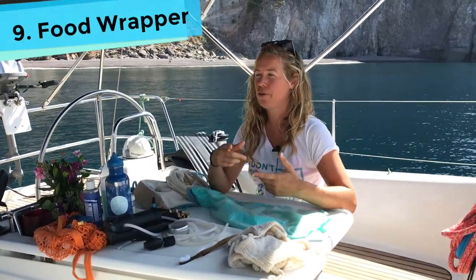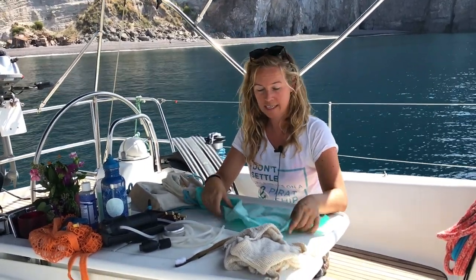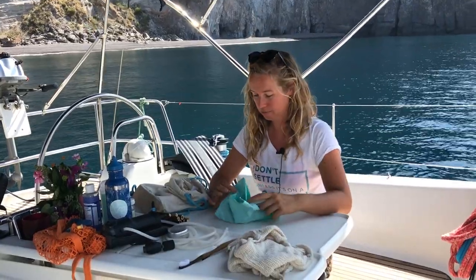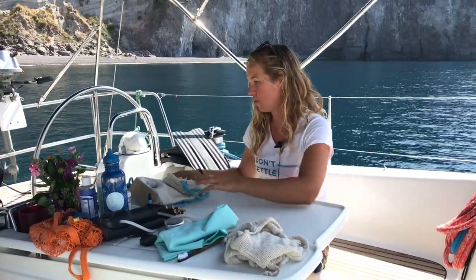I travel with this thing — you know the plastic film foil you use to wrap around food or cover your sandwich. I found this reusable version very helpful. You just put your sandwich in, wrap it like this, and you have a takeaway sandwich. Super simple and useful, and you don't have to grab a sandwich bag and another one and another one.